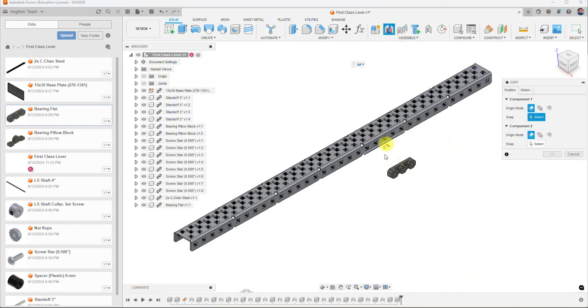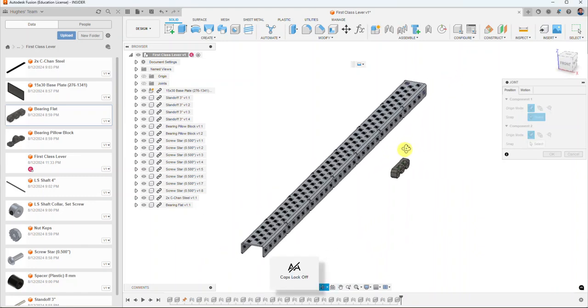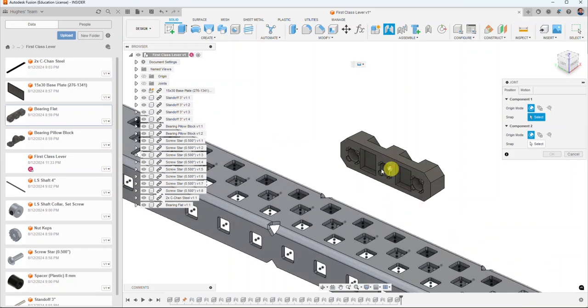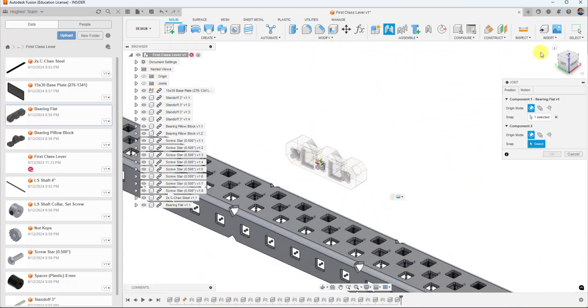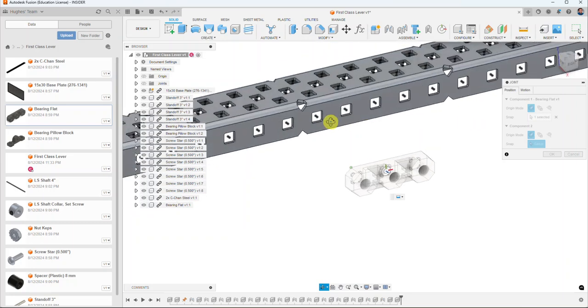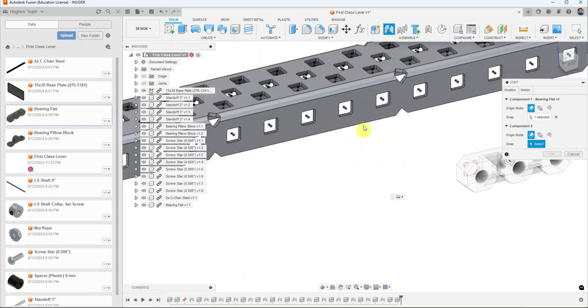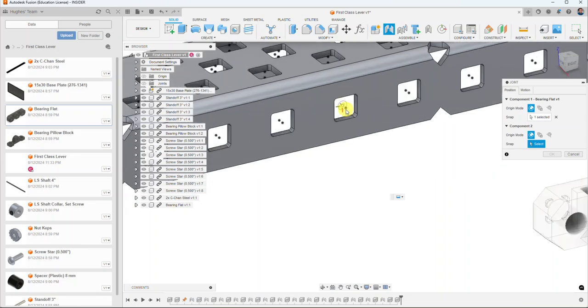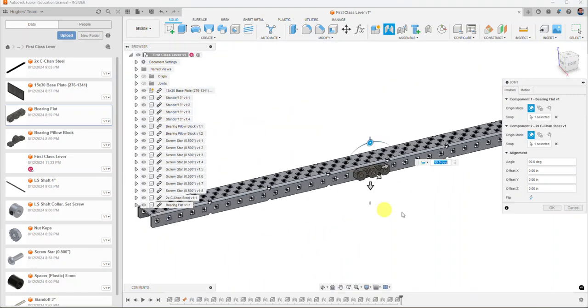I'm going to click on Joint and rotate around. I'll zoom in and put my cursor right on the circle in the very center of the bearing flat, selecting it when it becomes bolded. Then I'll rotate back and pick this center section right in the middle of the C-channel — the point on the outside edge — and that's going to put a rigid joint between those two components.